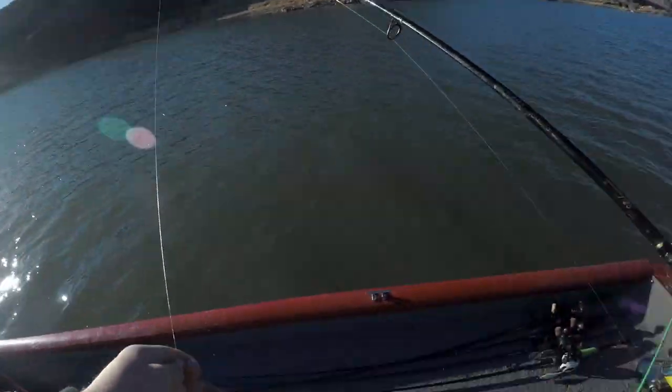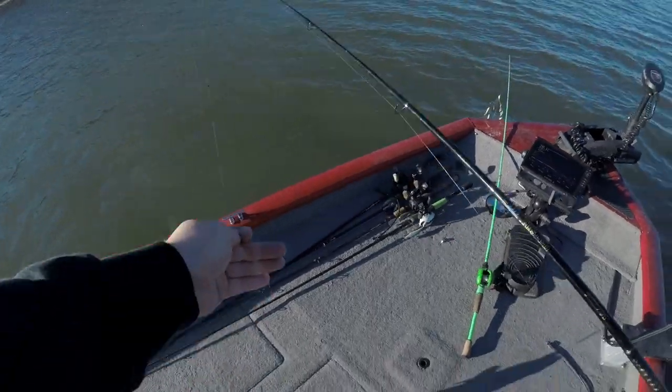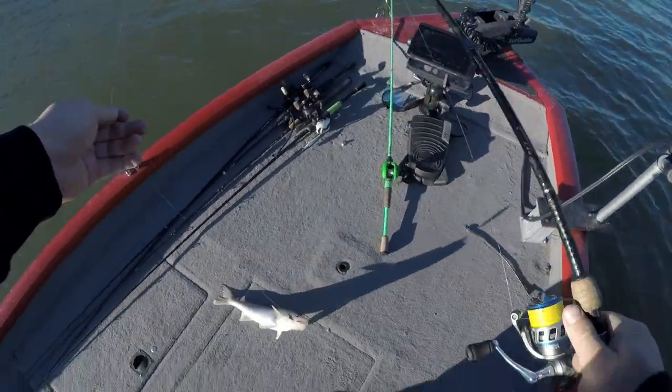Yeah baby, I made him bite using the live scope! Hey guys, welcome or welcome back to the channel. I'm James and this is Clearwater Fishing.